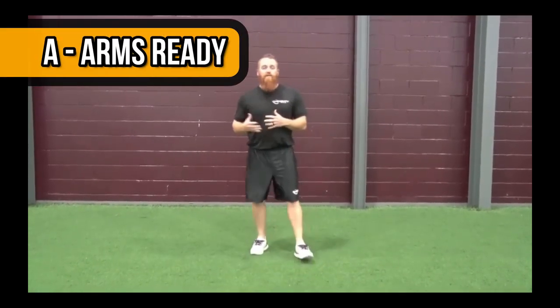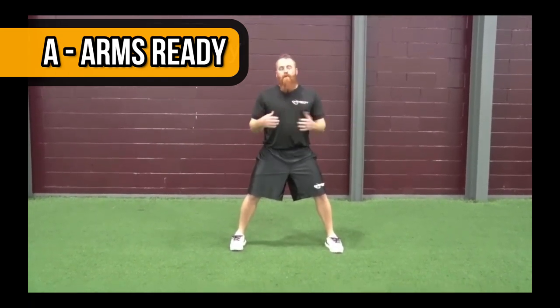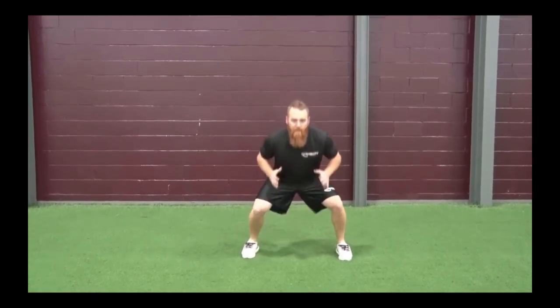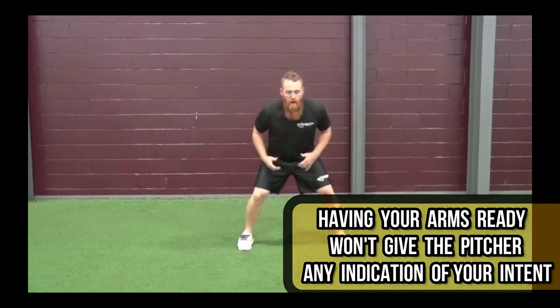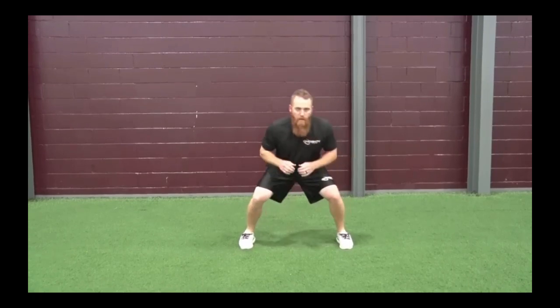Next is Arms ready. You can generally tell when somebody's going based on their arms. If they're hanging like this, it's a pretty good chance they're not stealing. If they're down just waving, probably a pretty good chance they're not stealing. So make sure your arms are always ready, whether you're stealing or not — you're going to tip it if they're not ready. Your arms are bent and ready, so that if you want to go back to the bag you can, or if you want to go to second base when stealing, you can do that.